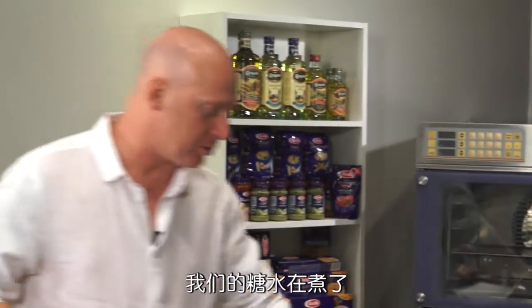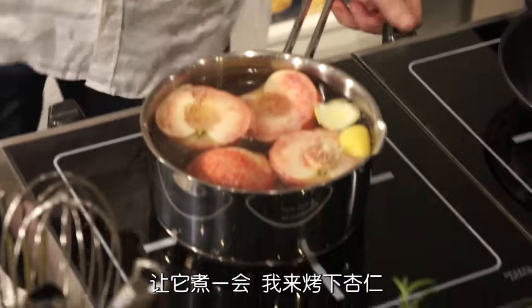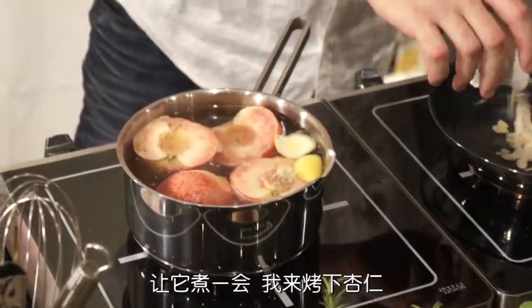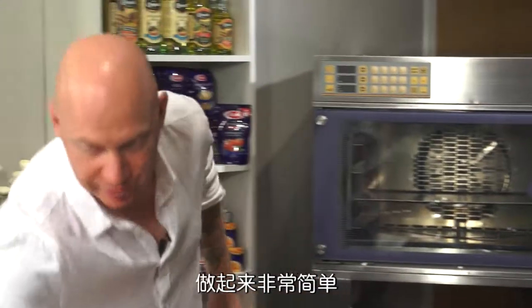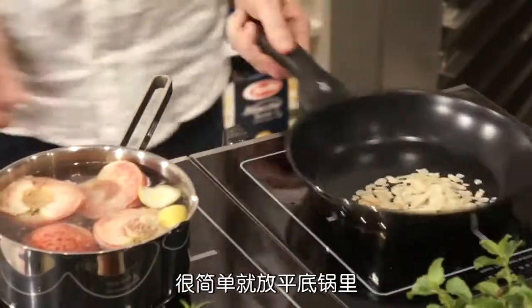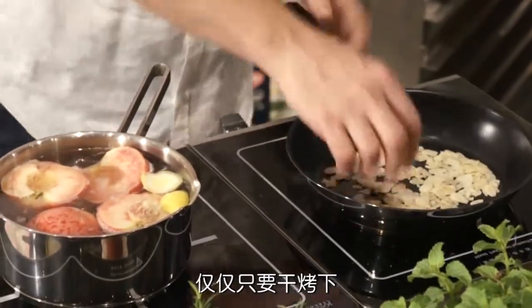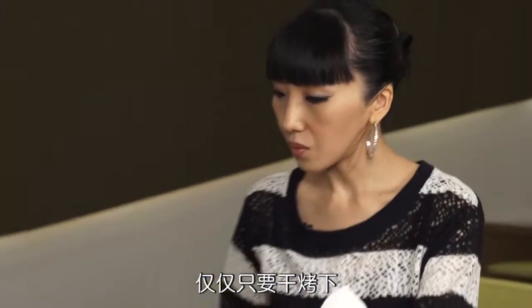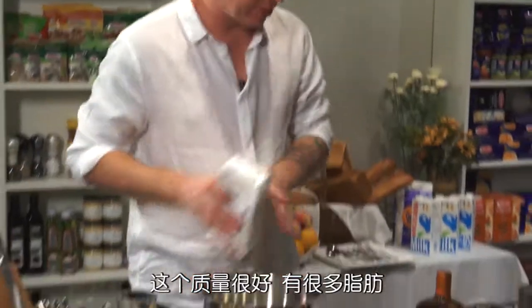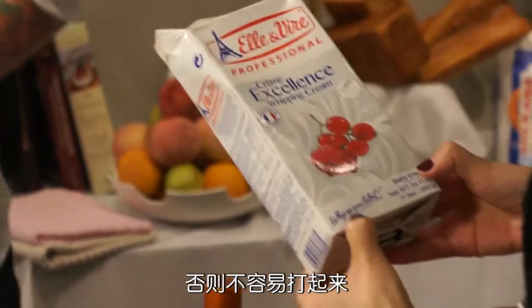Our sugar syrup is boiling up there. We just take our peaches and pop them in. While that's getting ready, we're just going to toast off some almonds. A very simple way to do this - you can buy them already sliced. Simple way to do it: just get a pan, heat your pan up, no oil, nothing else. Just dry roast them. Then put some whipping cream in here. This is a really nice quality cream because it's got a lot of fat - you really need a lot of fat in your cream, otherwise it won't whip up nicely.